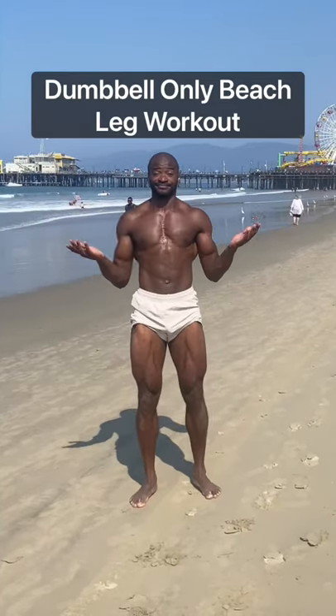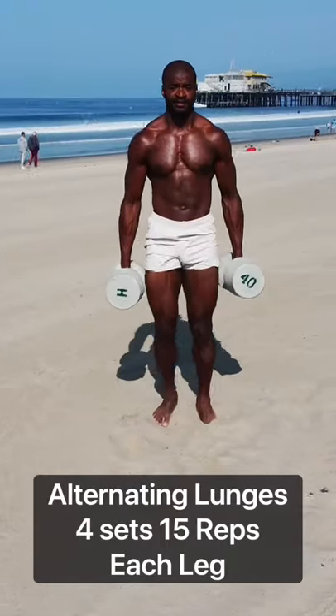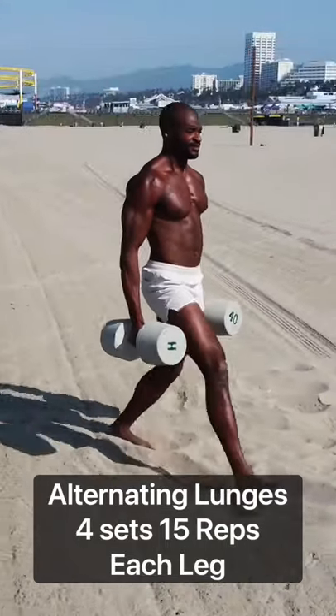What's up everybody, Kwan here. Try this dumbbell-only leg workout to pump up your legs — let's go. Starting off with forward alternating lunge. Try to get those legs to 90 degrees, nice and controlled — control that weight.